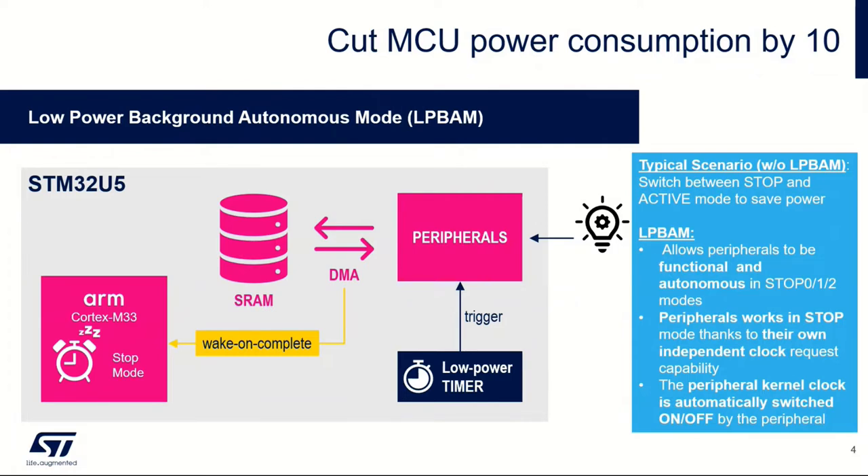This can be done with the microcontroller and any of the other peripherals completely turned off. We're saving a lot of power by having the rest of the chip in a stop mode and just utilizing the bits we need, which is the low power DMA and the individual peripherals we need to talk to.